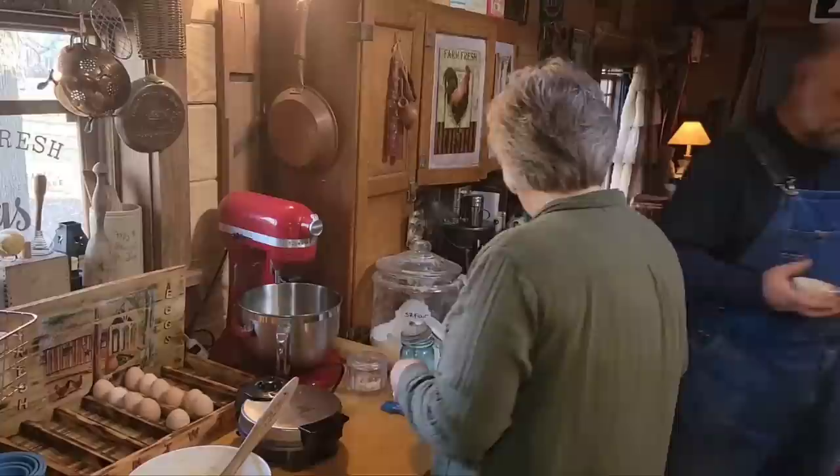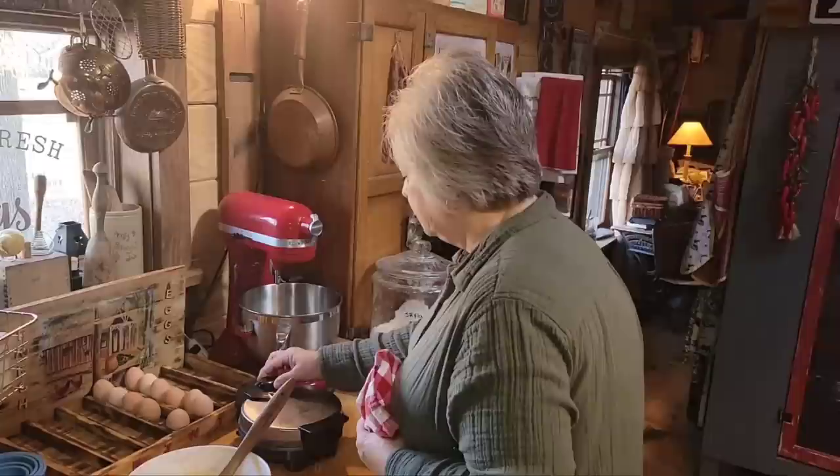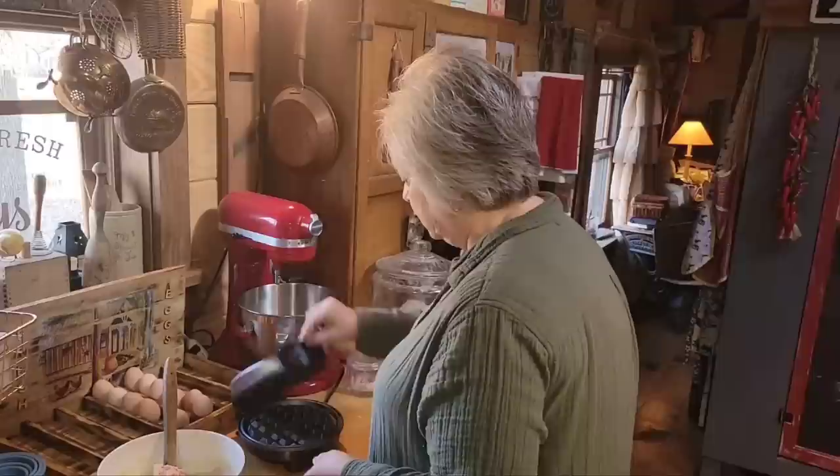I've got my butter, I've got my egg, I've got my vanilla, my salt, my baking soda, and baking powder. I'm going to turn this back up a little bit — it needs to be smoking hot and that's what it was doing earlier.